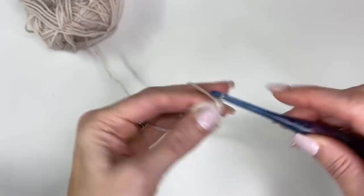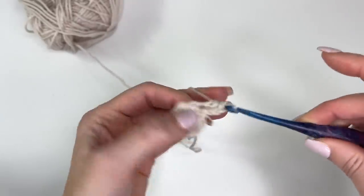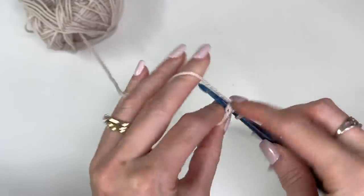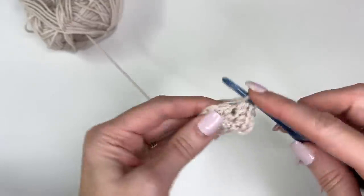For round two, we'll chain two, and we'll work two half double crochets into every stitch around. So we're increasing to 16 stitches.